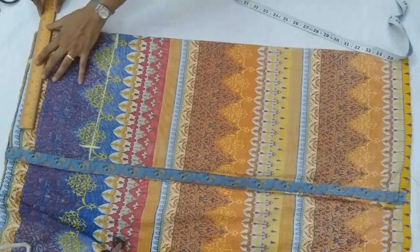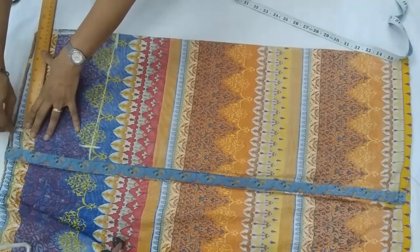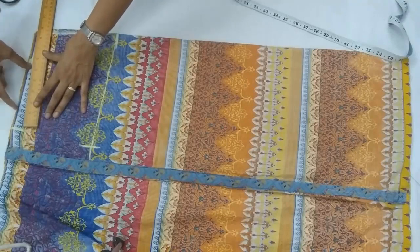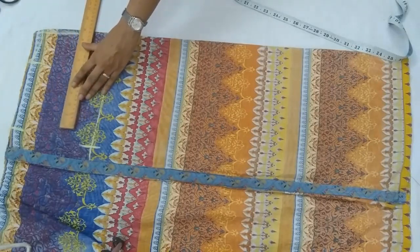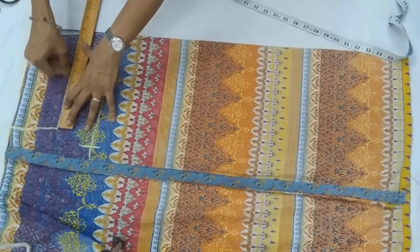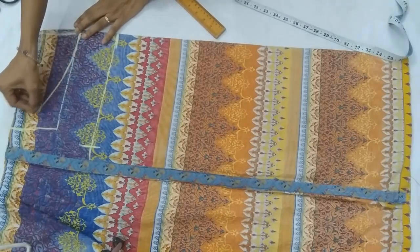The total neck width for cutting will be one-fourth part of chest plus two inches — that is the same as the chest line here. So in this case it is ten inches. Then we shape it with this four-inch deep front neck and give it a shape.